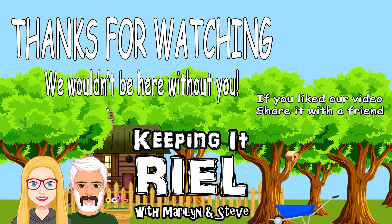Thanks for watching! If you enjoy our videos and want to help us out, please like this video and subscribe. If you know someone who would enjoy our videos, make sure to share — it really helps our channel. Thanks and see you soon!